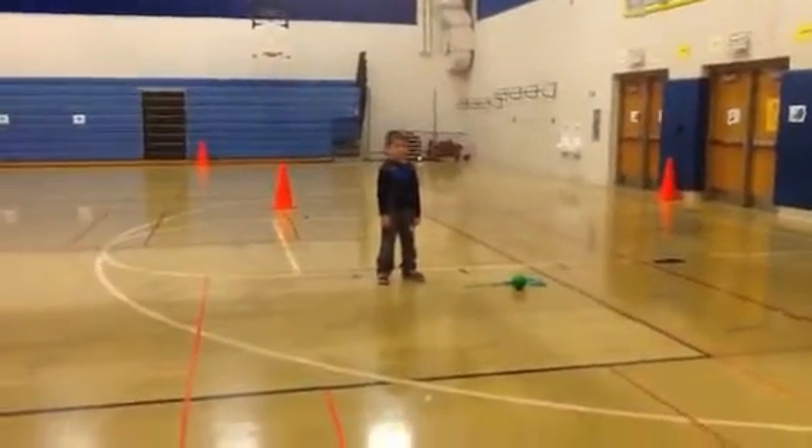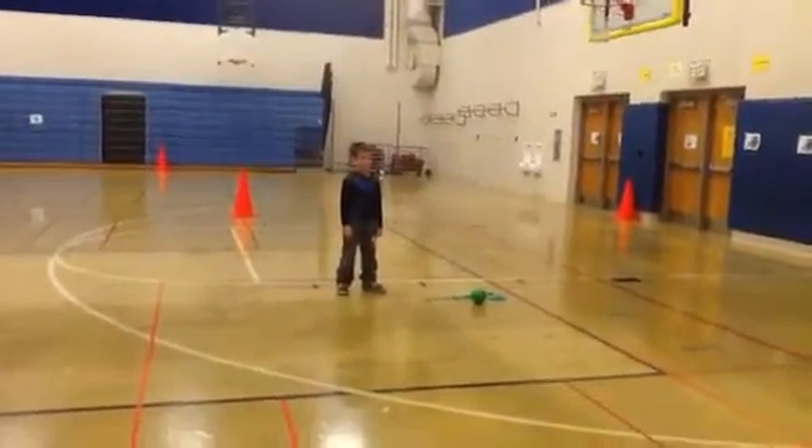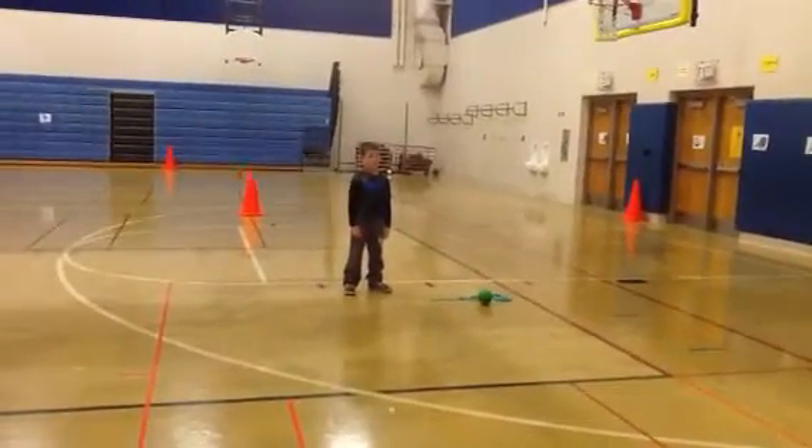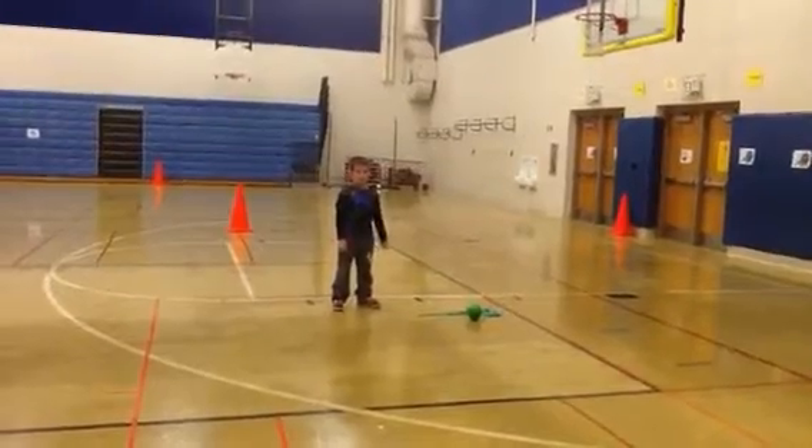This is Mrs. Andrews' class. They're second graders in Byron, Minnesota. And they're going to demonstrate — well, Caden here is going to demonstrate — the lion tamer ball skill technique.